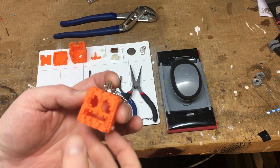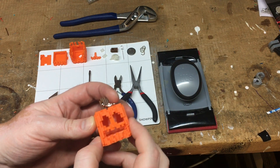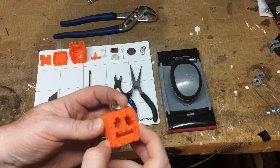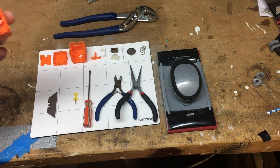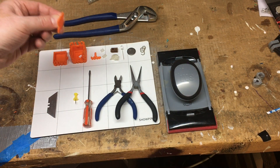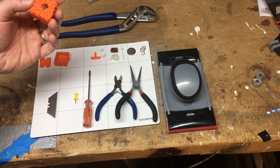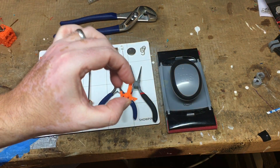This is just a quick video to show how to put together my pumpkins. The parts that you should have printed are the insert, the base, the top, and the nose.